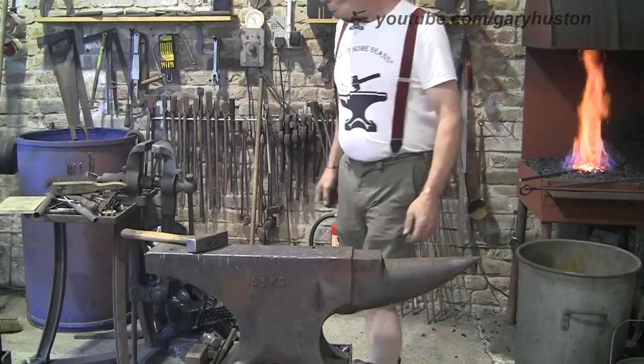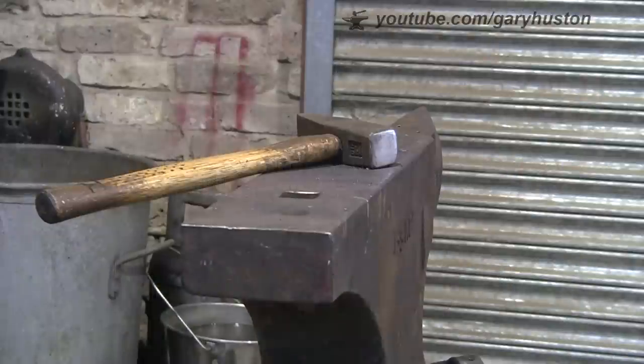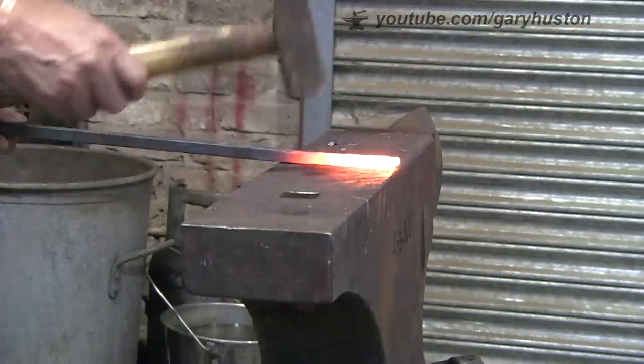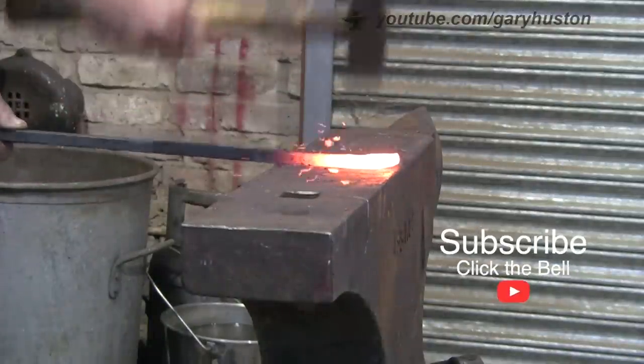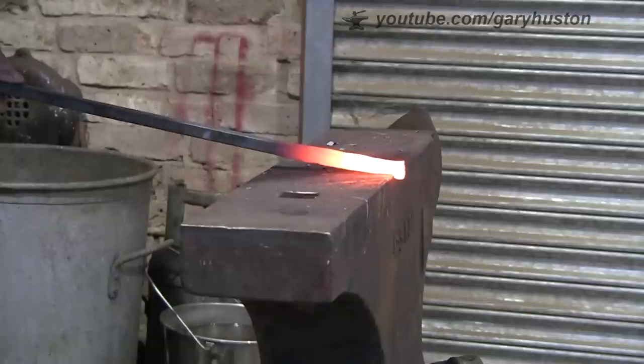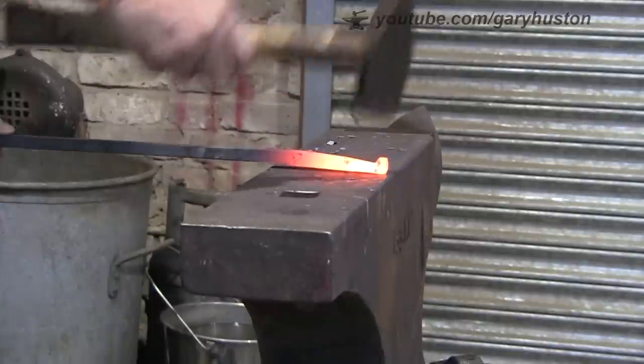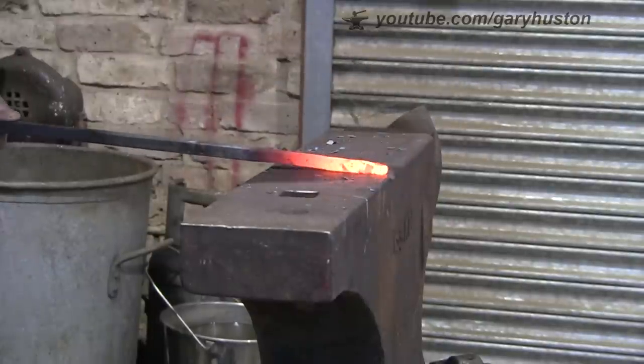I'm doing these one at a time, just because I find it easier as it's quite small stuff. Just draw it all down a bit more and round that up.